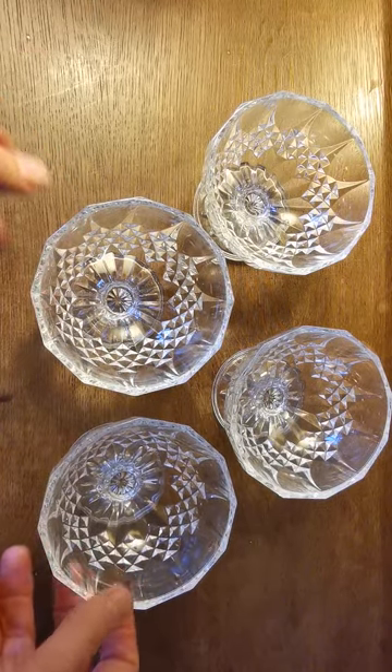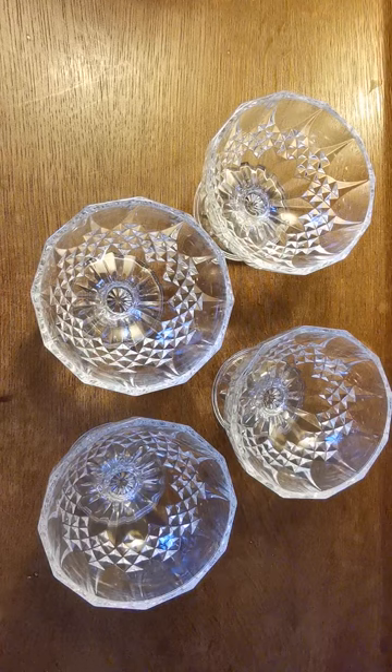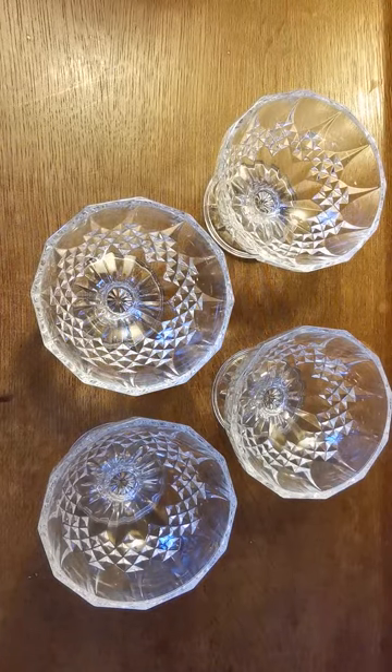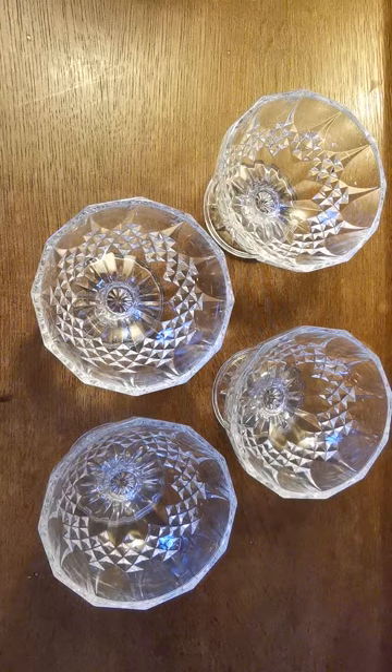Good size as well. We'll put the dimensions of the rim diameters on the website listing. There's a set of four of these which we're selling as a complete set. Very fine condition — we'll pop a link in the description below taking you through to the Vintage Farmhouse listing for these. Thanks for watching.